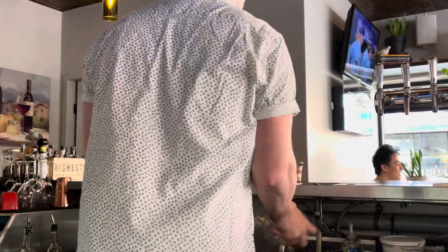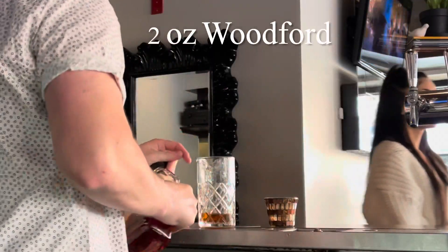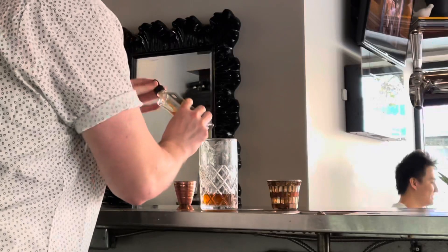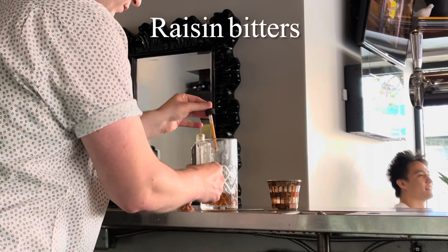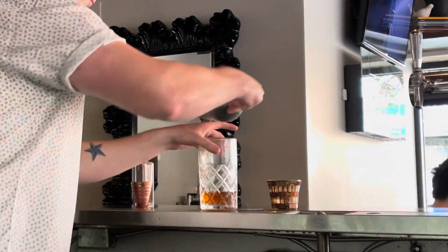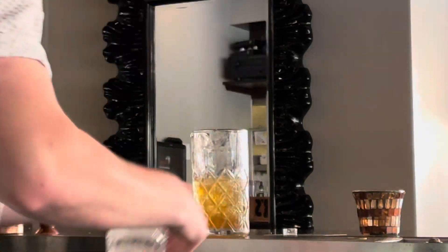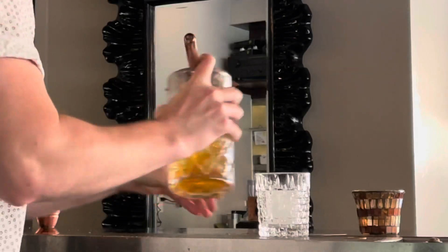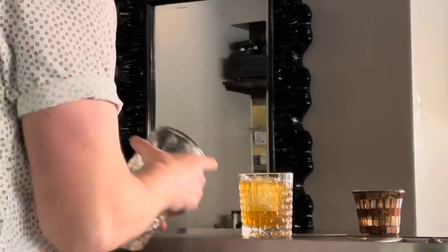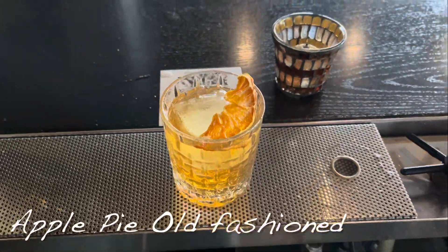All right, let's give you another one. This one takes two ounces of Woodford, quarter ounce of cinnamon syrup, a little bit of raisin bitters, half an ounce of apple juice. You're gonna want to give it lots of ice and a really good stir, strain right into a rocks glass with a king cube, add a little garnish — and this is the Apple Pie Old Fashioned.